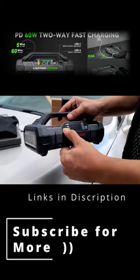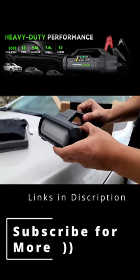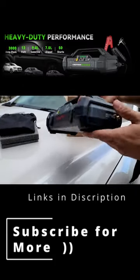You have a nice display right here, and a very bright flashlight right here. You press and hold this button to activate the very bright flashlight.